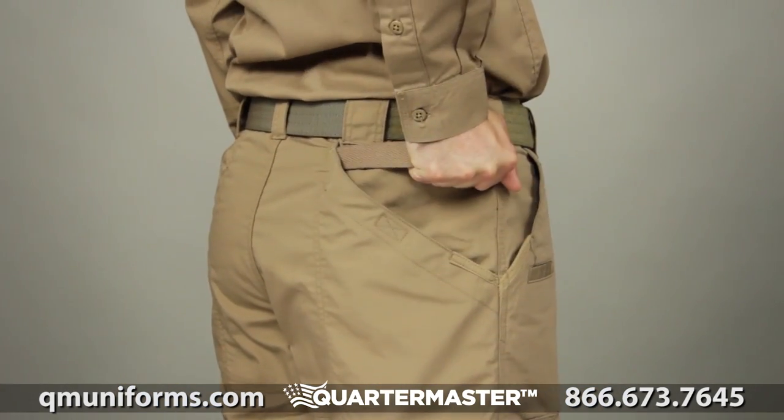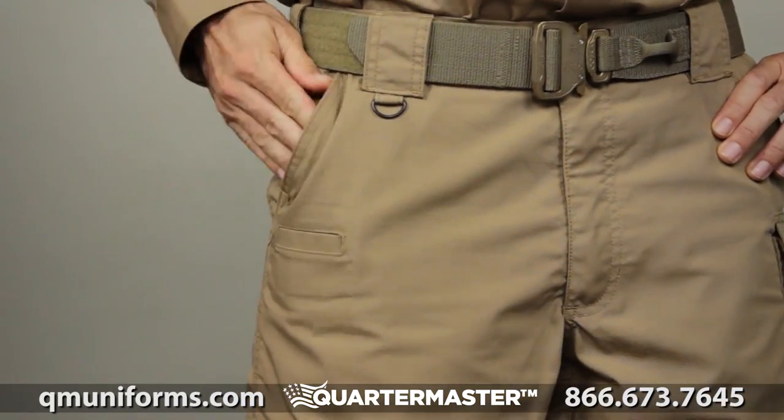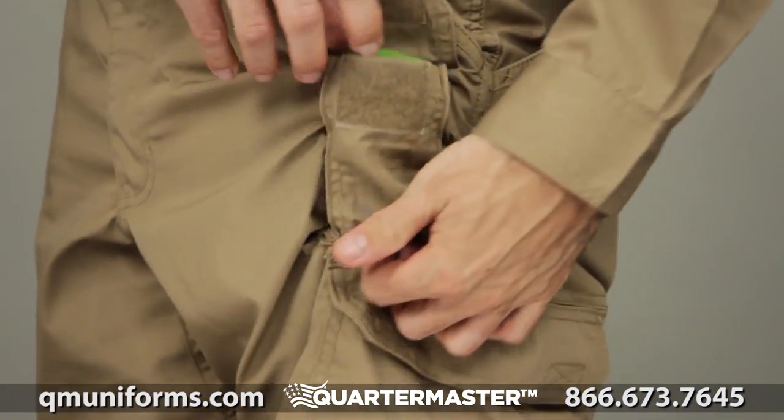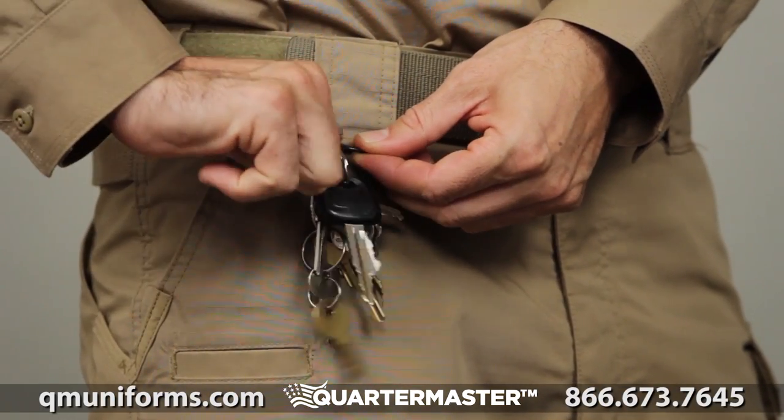Additional features include our signature 5.11 strap and slash pockets at the rear, extra deep front pockets, three thigh-mounted utility pockets, a double thick seat, and a convenient D-ring that holds your keys or ID.